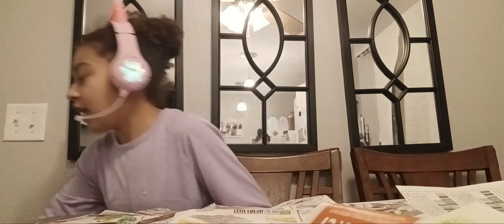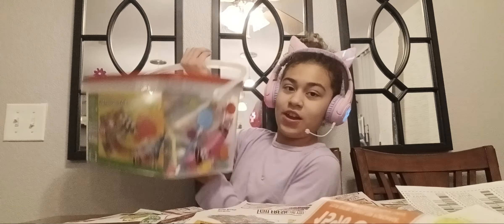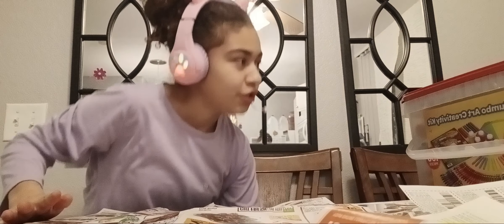Hey kitties, it's me Kiki here with you today, and today we are going to be cleaning some paints that haven't been used in like millions of years — or maybe like seven years. So let's get started.